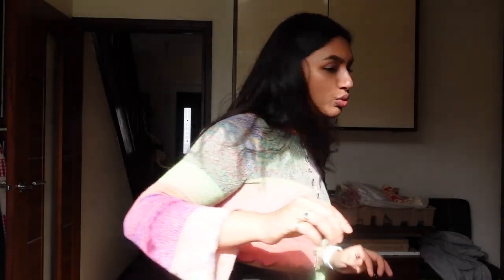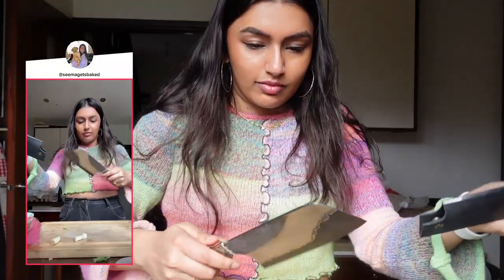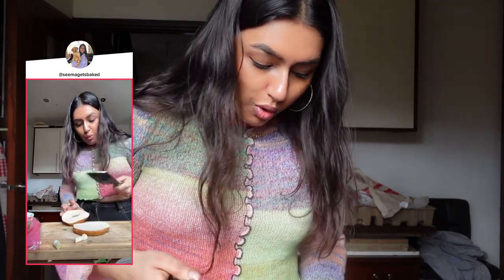Bagel! Let me use my new knife. Look at that — cut your bagel. This was totally not made for bagels. Do you know what? I don't have time to toast it, but toast it if you have time.